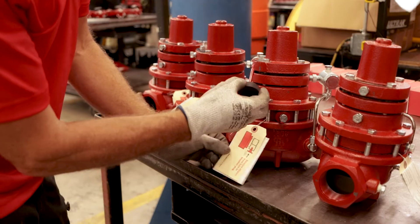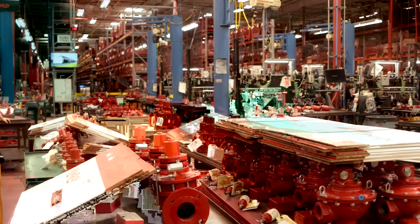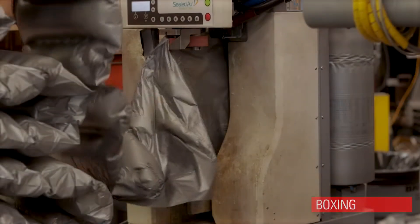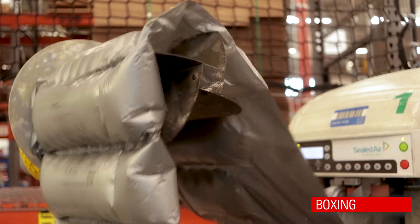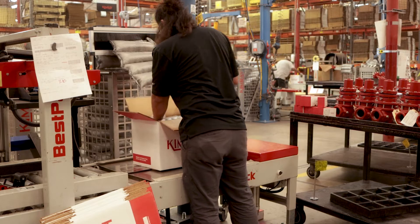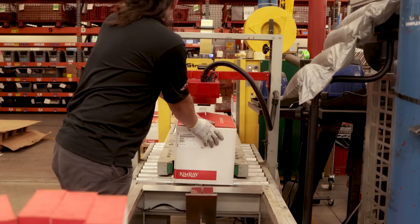Before being boxed, one last technician applies touch-up paint. In the boxing department, an operator scans the item labels. After preparing the foam packing and placing the product in a box, the operator then sends it through an automated tape machine before being loaded onto a pallet.